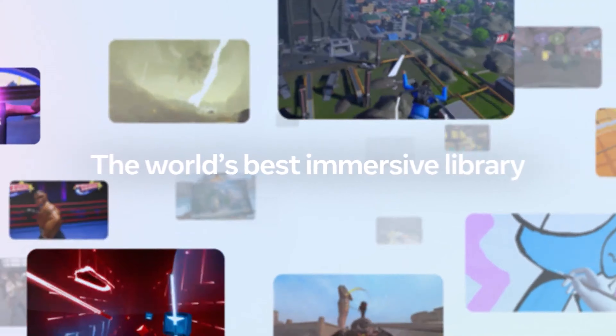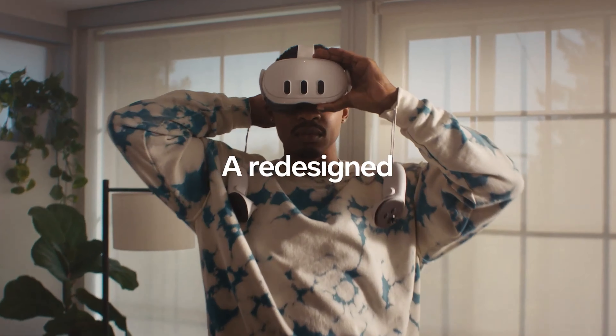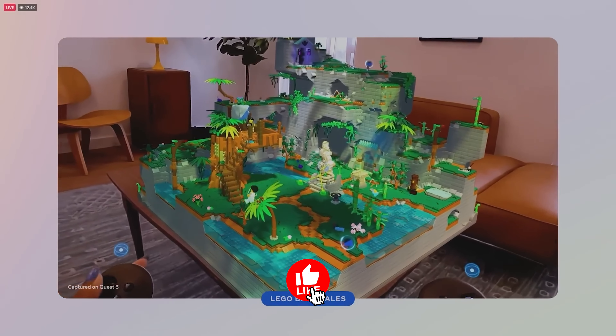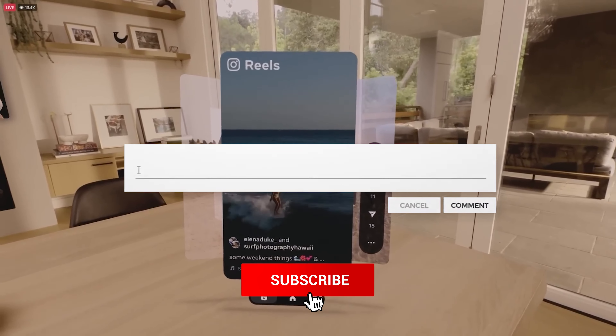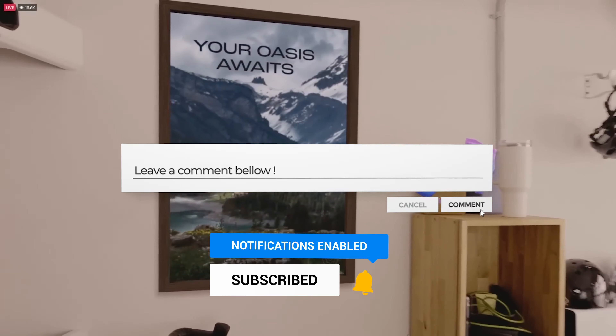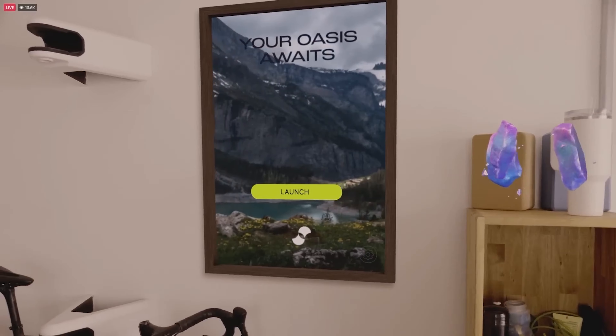So don't let the lingering questions distract you. The Quest 3 is an incredible piece of technology that delivers meaningful progress towards VR's mass adoption. Time to start clearing the room in your playspace because the next generation of VR gaming and experiences is here.